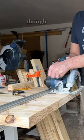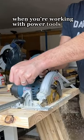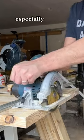In all seriousness though guys, do follow proper safety when you're working with power tools — table saws, circular saws, especially the table saws.